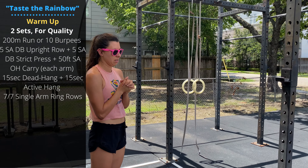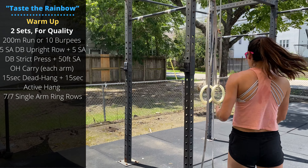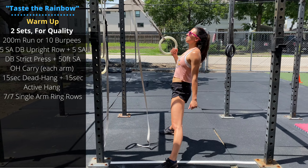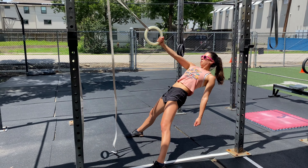Followed by a 50-foot single-arm overhead carry — walking, keeping the ear tucked by the arm. 25 feet out, 25 feet back, then repeat on the other arm: five upright rows, five strict presses, 50-foot carry.